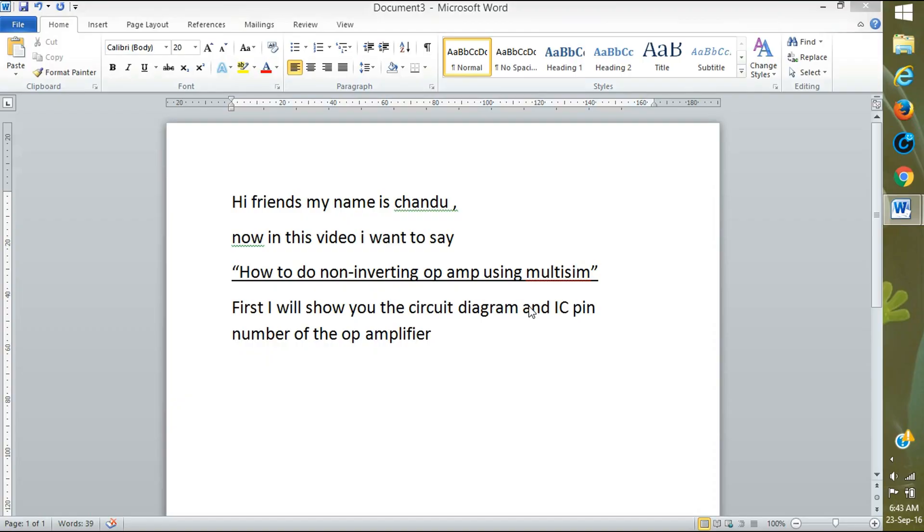Hi friends, good morning. My name is Chandu. In this video I am going to show how to do a non-inverting amplifier using Multisim. First I will show you the circuit diagram of the IC pin of the op-amp.